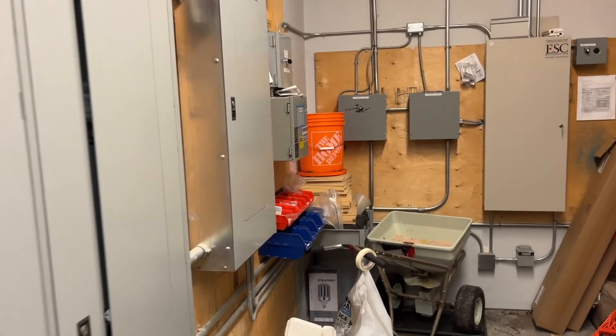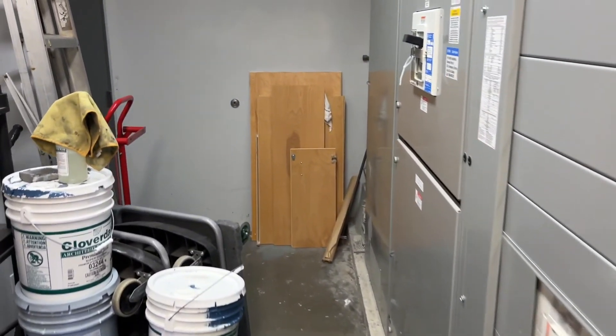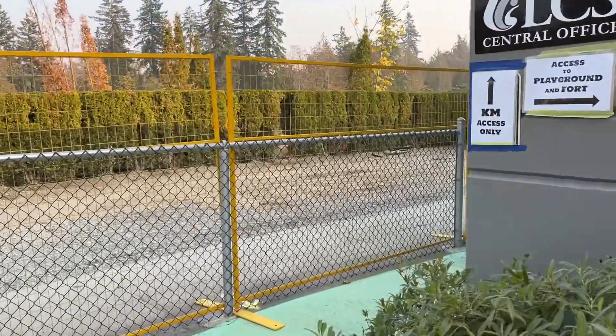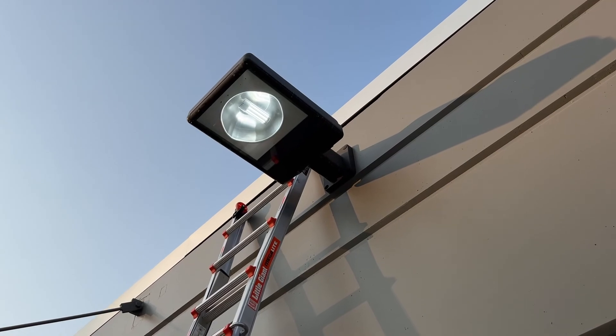Here we are at the moment of truth. I'm going to turn the breaker back on. In this instance I also need to switch the outside lights to manual and then turn the breaker back on. This is the one I bypassed yesterday — good to see it's still working. Let's go take a look around the corner. Huzzah — success! I've got one more light to look at on the other side of the school, but for today that's a wrap. Thanks for watching.